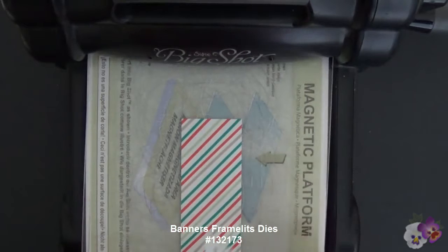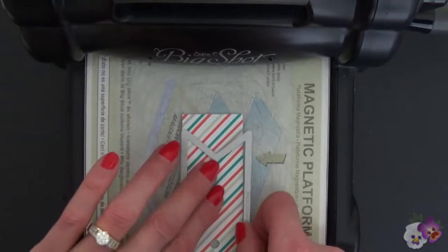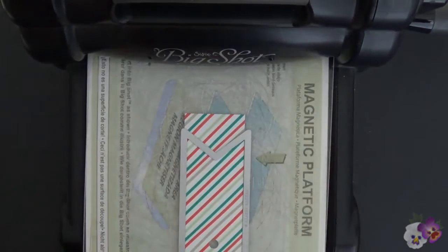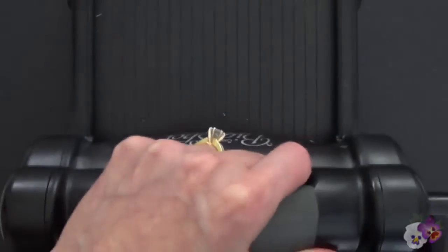I didn't want this flat edge — I'm loving the look of the banners. This banner is the same width as this tag, so I'm going to place it down here. Look how it fits right in there. The magnet is holding it right in place. So with our cutting pad, we go ahead and feed that right through.